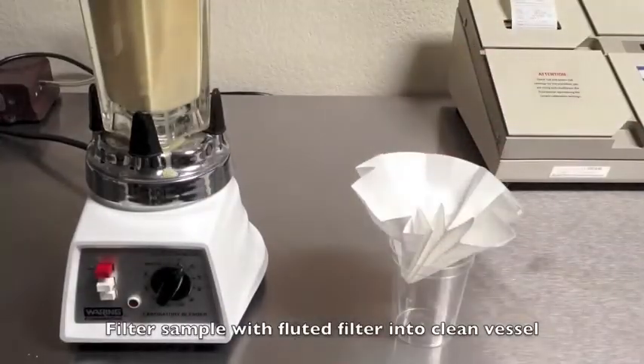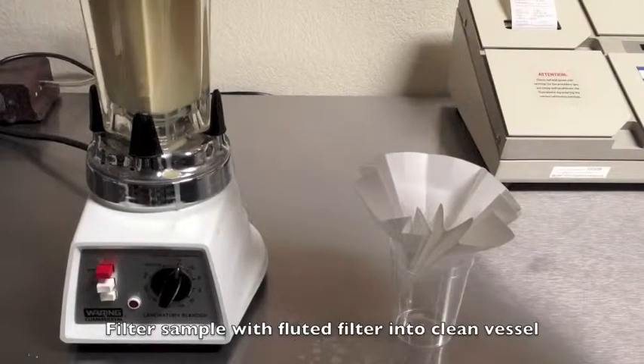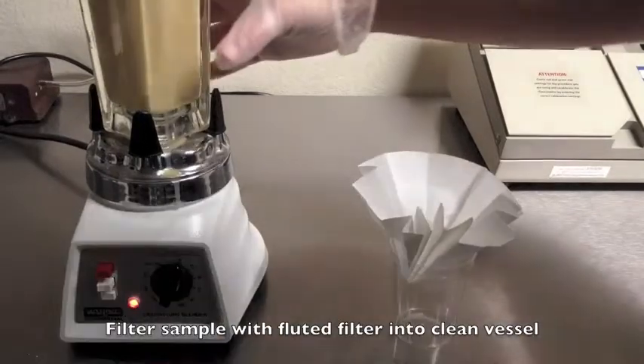While blending, prepare your fluted filter paper by placing it in a clean collection cup. Pour your blended mixture into the filter and begin collecting the sample.